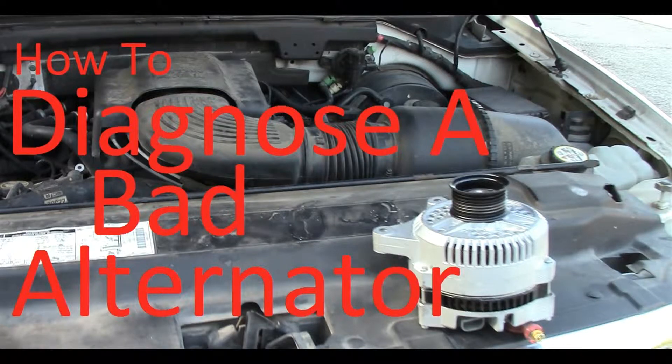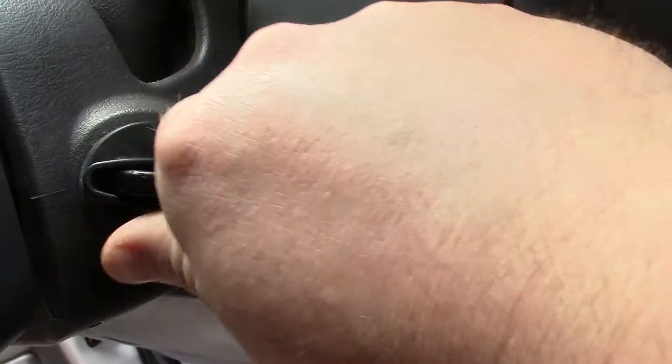In this video, we diagnose, remove, repair, and replace a bad alternator.